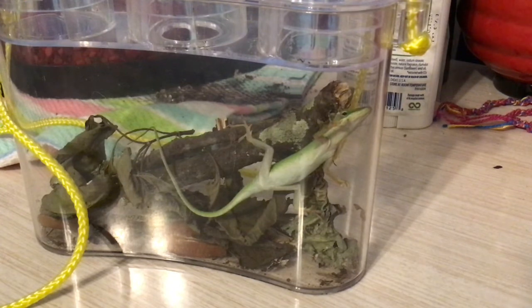This lizard does not have it because that is a female. Males usually have a really dark one, while the females have a very light color one, if any at all.